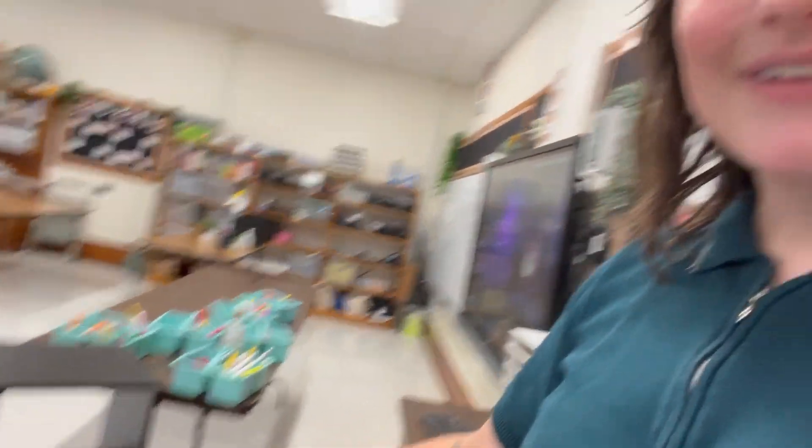But this year since I am using tables the caddies will be at their tables. So I'm trying to figure out what to do with this cube shelf and what I can put on it if I'm not gonna put caddies on it.